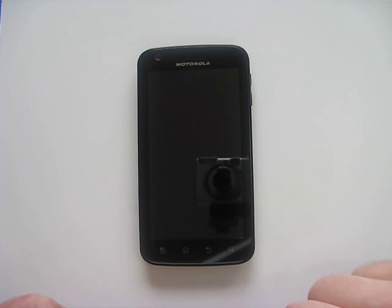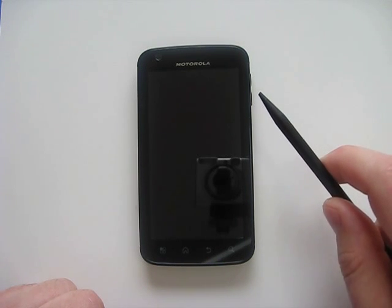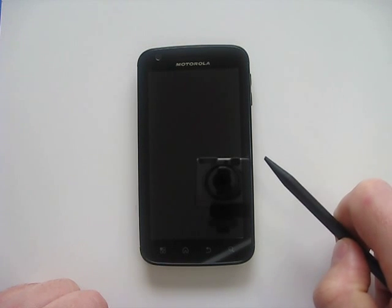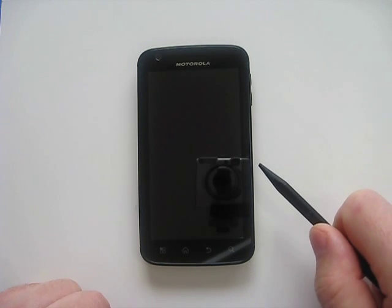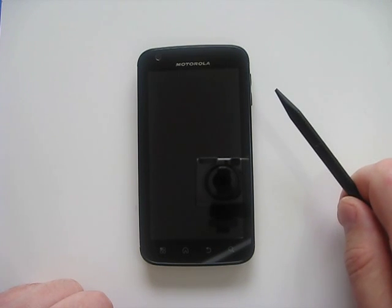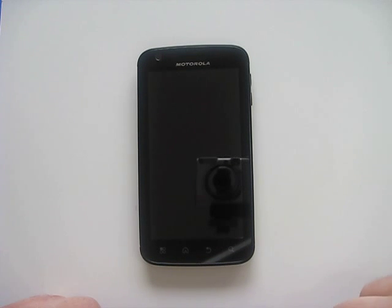Hello and this is a review for the Motorola Atrix. This is the 4G phone in AT&T's lineup. It's a dual core 1 gigahertz processor, 16 gigs of on-board memory, and with a micro SD card you can add an additional 32 gigabytes. It's got a four inch quarter HD screen — that means 960 by 540 — and it's running Android 2.2 Froyo.